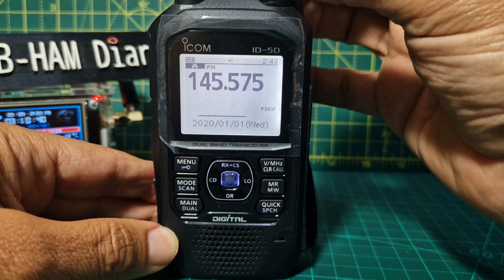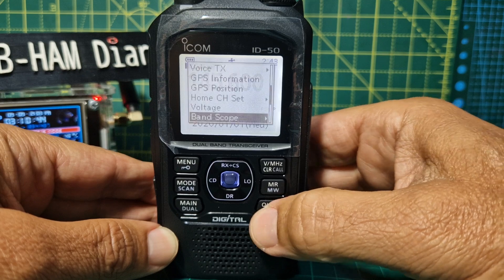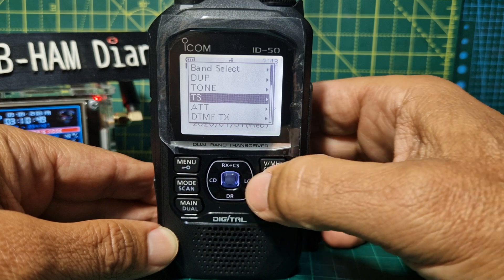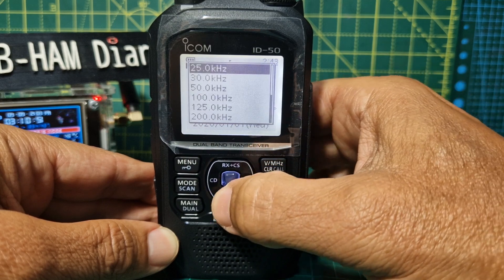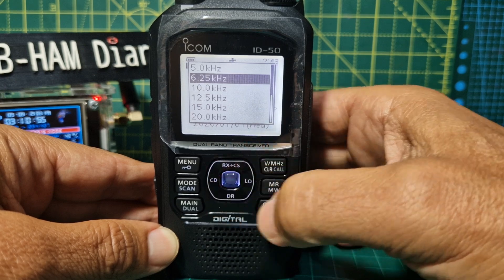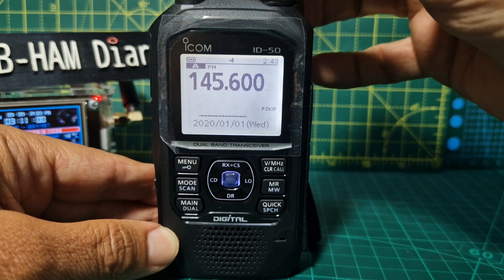Turn the knob backwards until you get to 145, then press it again and you'll be able to turn the items in. If you can't get the correct step, just go to Quick at the bottom and look for step — there's TS for tone step. Push to the right, select the appropriate one, and push Enter. The blue toggle in the middle is Enter.